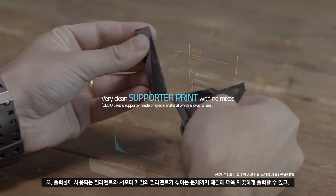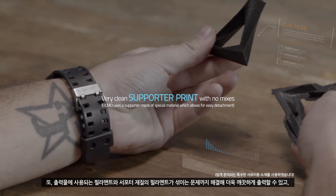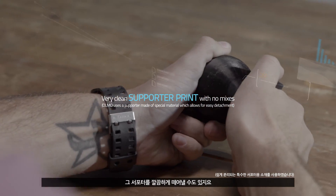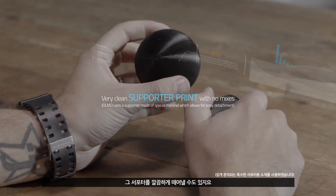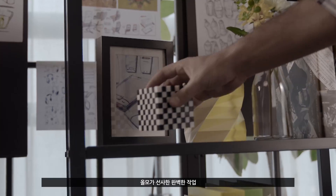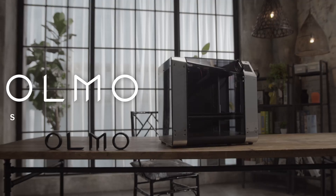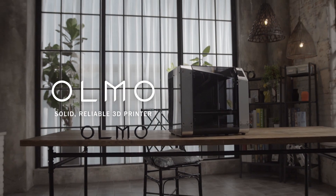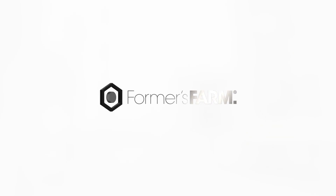Moreover, the filaments used in prints and the supporter material filaments do not mix. This makes the print come out cleaner and the supporter could be torn off neatly. Olmo guarantees the best possible printing experience. Solid, reliable 3D printer — Olmo. Formers Farm.